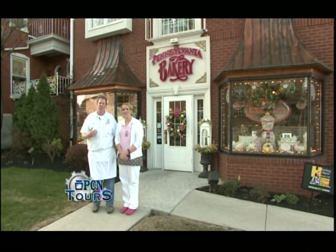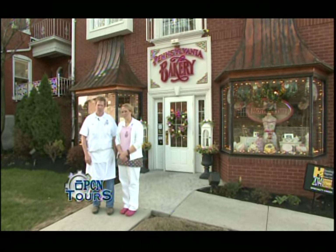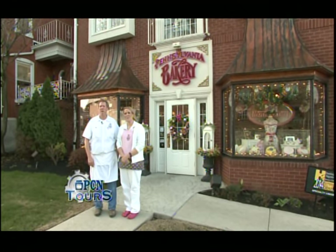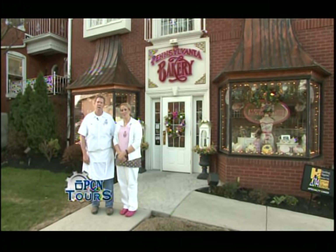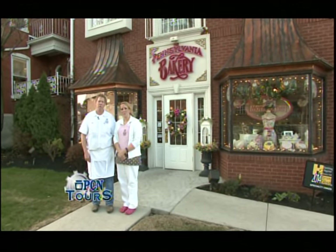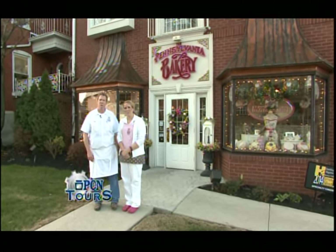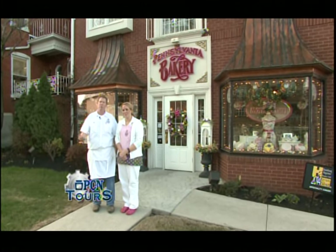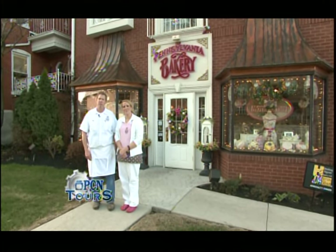We wanted to thank PCN and Craig for coming out today and sharing our business. We've been in business 29 years — my wife and I started it back then, and we're here in Camp Hill on Market Street, 1713 Market Street. It's been a wonderful community and a nice location. We also have a website, pabakery.com, where you can view a lot of our products. And thanks to Rachel, our daughter, who has really helped us move the business into the 21st century.